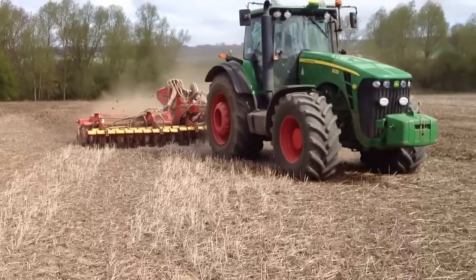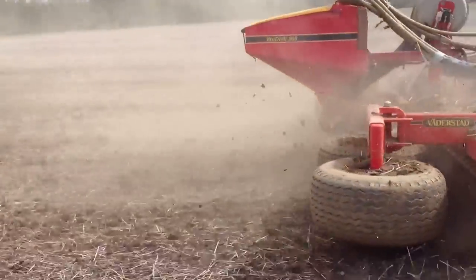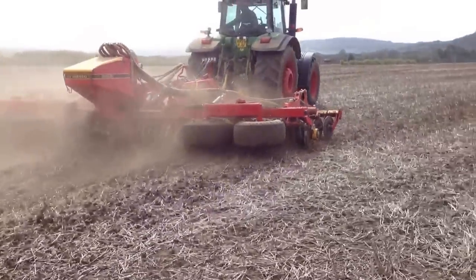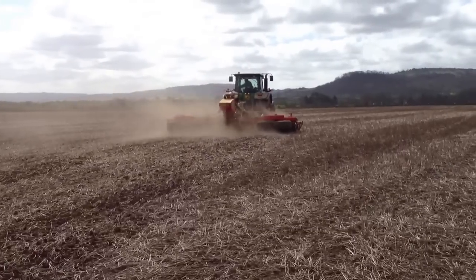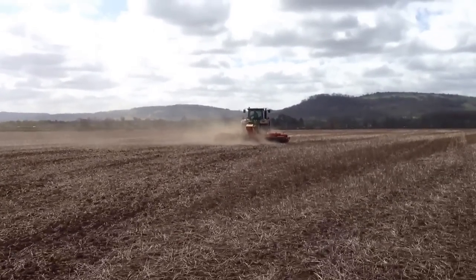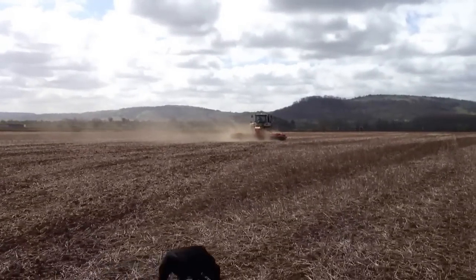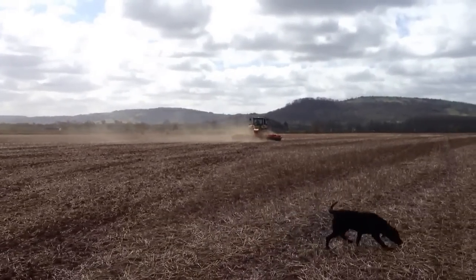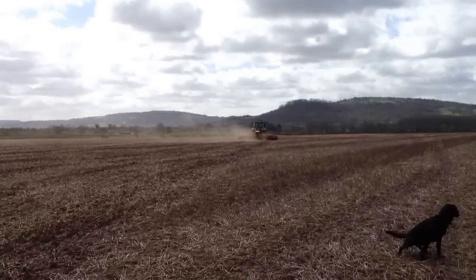So we're actually just putting in a cover crop of baselia and fodder radish. I'm hoping that will get some good tap roots going with the fodder radish, and the baselia will create quite a lot of organic matter. Then we'll cultivate this in or direct drill winter wheat into it.